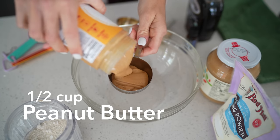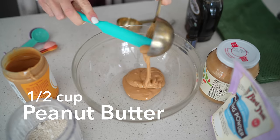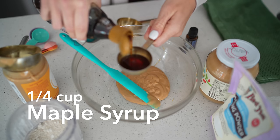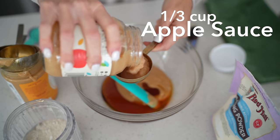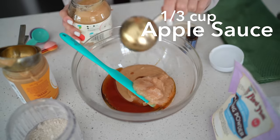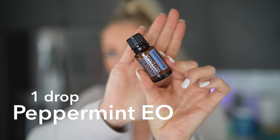For this recipe we're going to need half a cup of peanut butter with one ingredient — just peanuts — a quarter cup of maple syrup, or you can also do date paste, and a third cup of unsweetened applesauce.